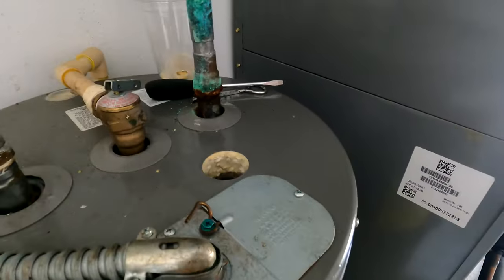One last note: the reason I drained the tank slowly is because on an old tank like this, if you release the pressure relief valve it might not shut back down and could start leaking continuously. That's why I avoided that and used the boiler drain instead.